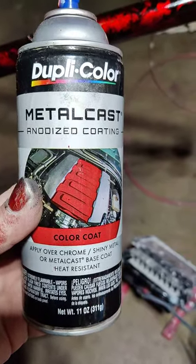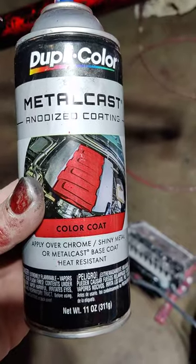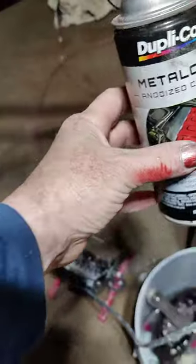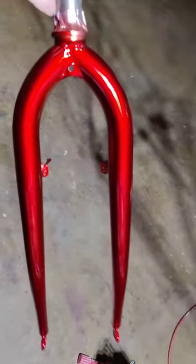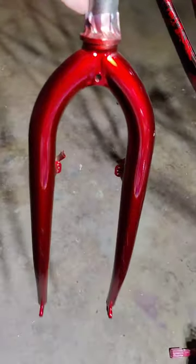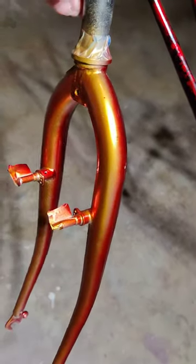I used this paint today, quite happy with the way it turned out. I painted a couple of bikes. This is the fork that I did — you paint it with silver paint and then spray the anodized on top. Comes out really good.